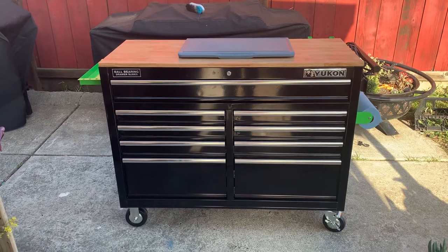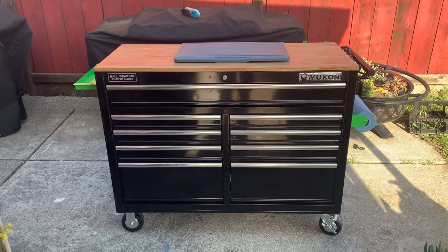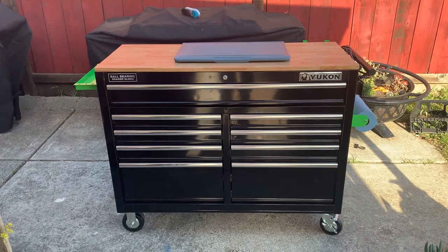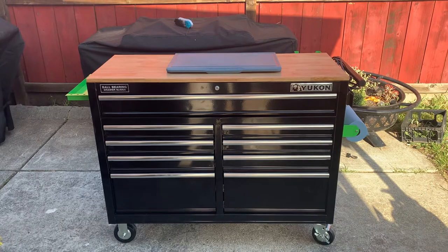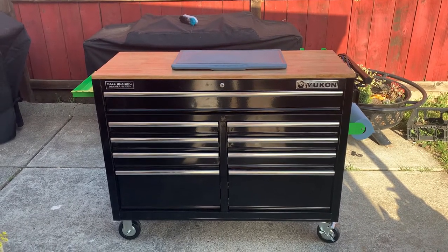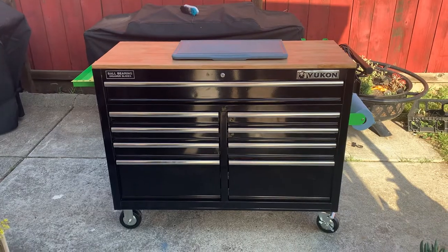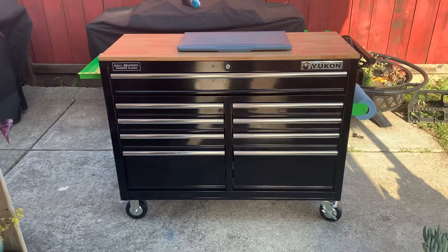I think this is now my new outdoor setup. One thing to note: there is a specific warning on this not to use it for food prep, but I'm going to assume that's because of the wood counter on top — probably because it's not food safe. So what I'm going to do is sand that down and hit it with some mineral oil to utilize it as a cutting board.